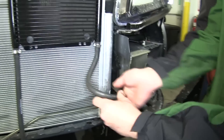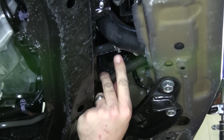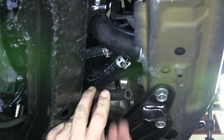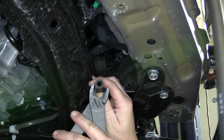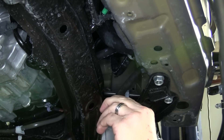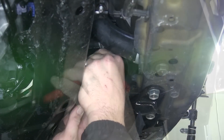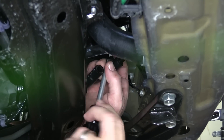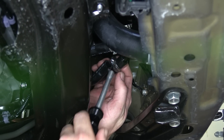Next we're ready to start routing the transmission cooler hose to the transmission lines. We'll check and locate the return side on the manufacturer's lines — this line will be the return side we'll connect to. We'll take one of the transmission cooler lines, route it to this area, mark the length, and cut off any excess. Then we'll remove the manufacturer's clip on the hose and pull the hose off the steel line. With it cut to length we'll install the hose clamp onto the new hose and tighten it down to keep it out of the way.